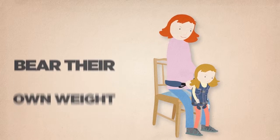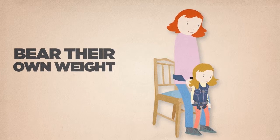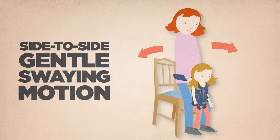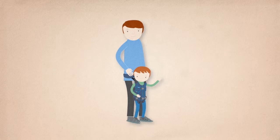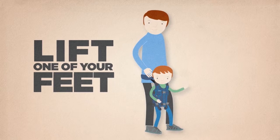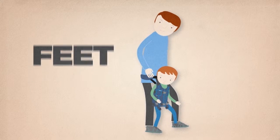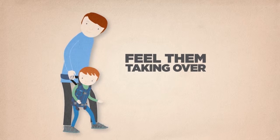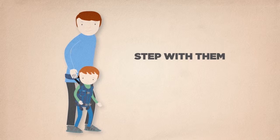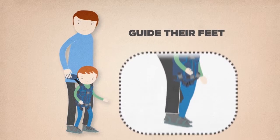If your child is able to bear their own weight and stand in the UPSI, you could try a simple weight shifting by using a side-to-side gentle swaying motion. When your child is able to bear their own weight, you can encourage them to take steps by lifting one of your feet slightly. If your child is ready, you will be able to feel them taking over the movement — allow this to happen, and step with them as they are able, guiding their feet as required.